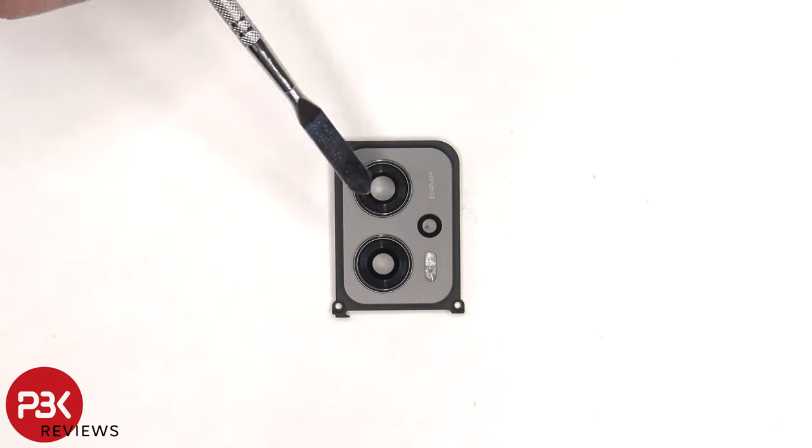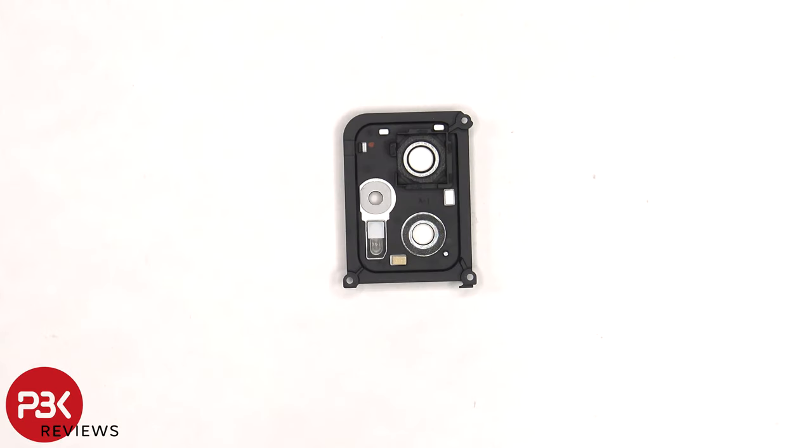The glass camera lens covers can be replaced by applying heat and gently prying them off. Here's a look at the other side.